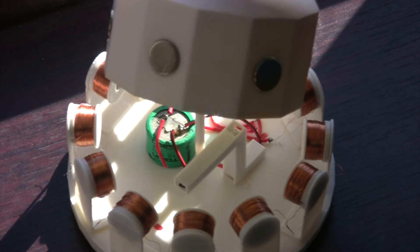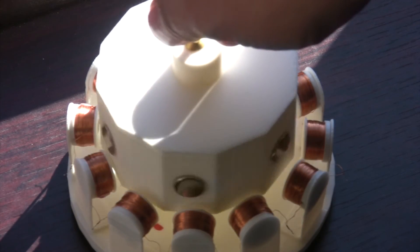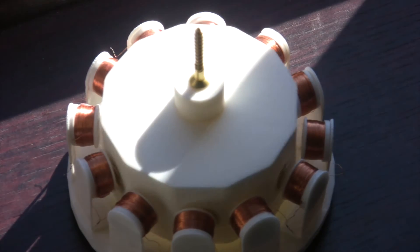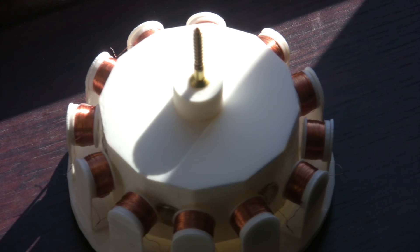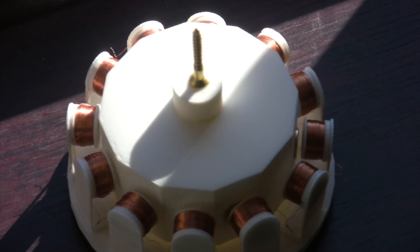This motor was made with 40 standard wire gauge wire, which is considerably thicker than 42 American gauge wire. So the five volt cap does not power it for long, but the thicker wire is so much easier to work with.